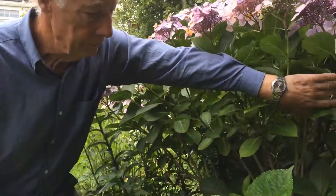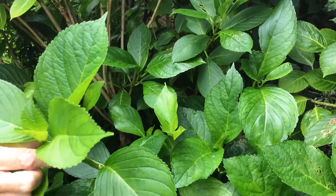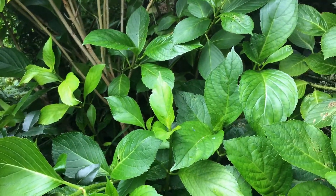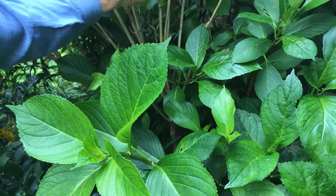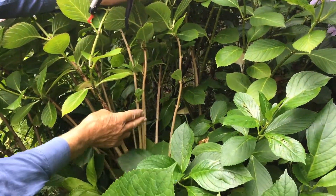If you look down the bottom here, there's a lot of green growth. This green growth is what the flowers are on for next year. So in order to encourage a lot of green growth, I take these which are the last year's growth which are brown, which you can see there.